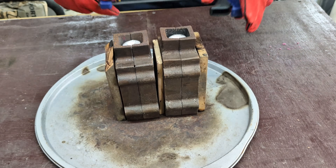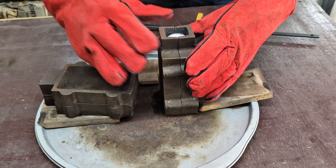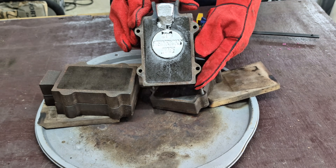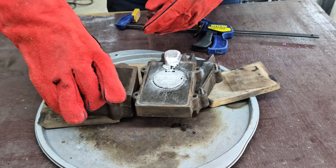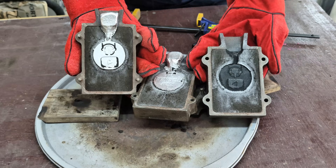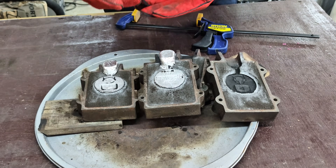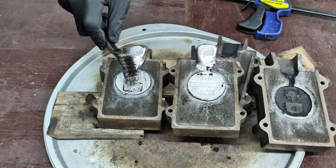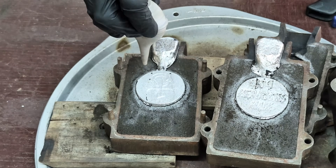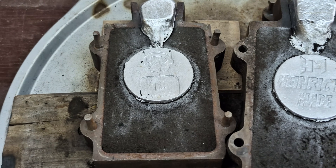Now it's time to de-mold my sand castings. Of course you'll want to be wearing those gloves because these are still hot. They both look like they came out very well. I'm just going to clean these up a little bit to scrape any of that sand that is stuck to the aluminum to get a better look. A perfect replica of my original coin.